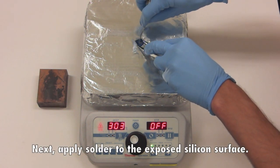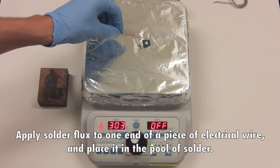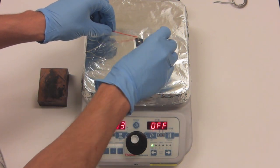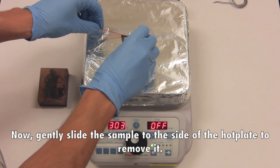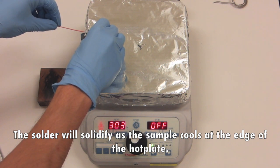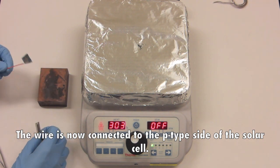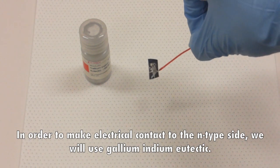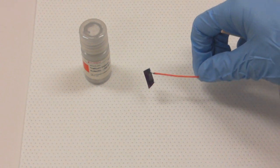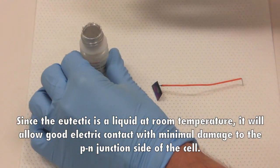Next, apply solder to the exposed silicon surface. Apply solder flux to one end of a piece of electrical wire and place it in the pool of solder. Gently slide the sample to the side of the hot plate to remove it — the solder will solidify as the sample cools at the edge of the hot plate. The wire is now connected to the p-type side of the solar cell. In order to make electrical contact to the n-type side, we will use gallium-indium eutectic. Since the eutectic is a liquid at room temperature, it will allow good electrical contact with minimal damage to the p-n junction side of the cell.